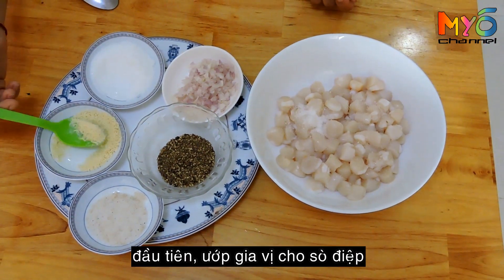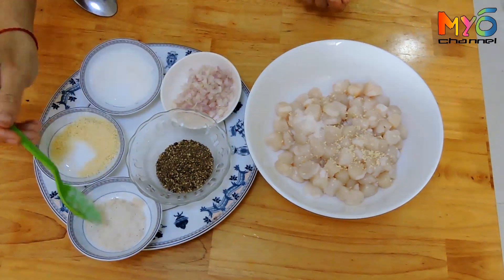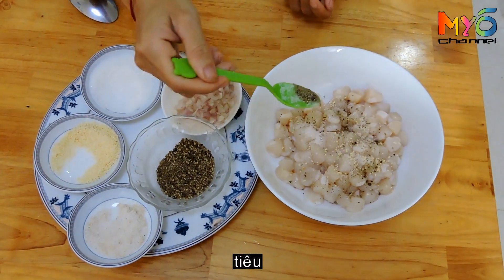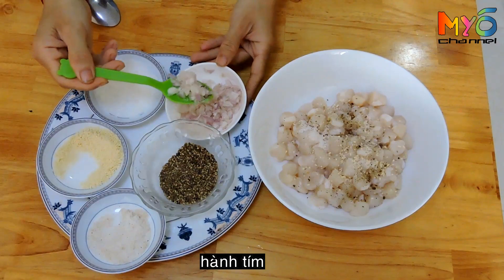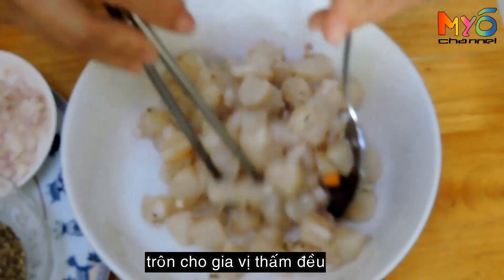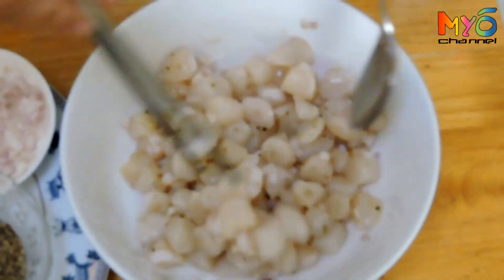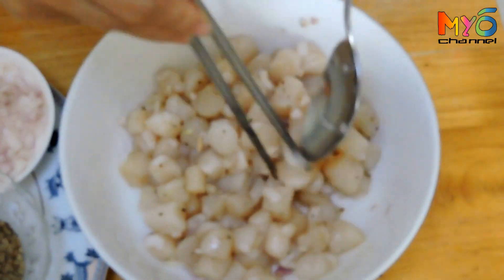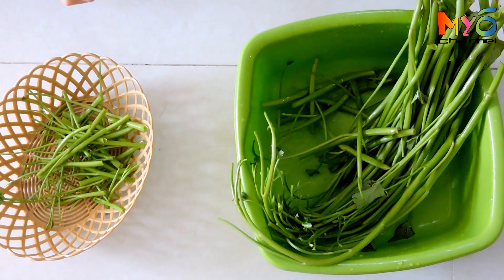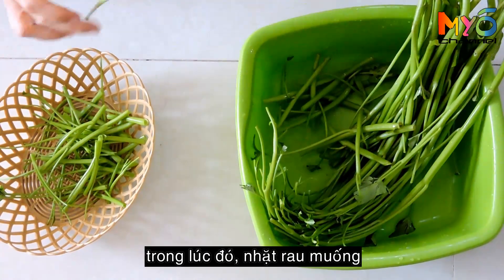First, season the scallops with MSG, pepper, and shallots. Stir well to combine. Let the scallops sit for 20 minutes. Meanwhile, clean the water spinach.